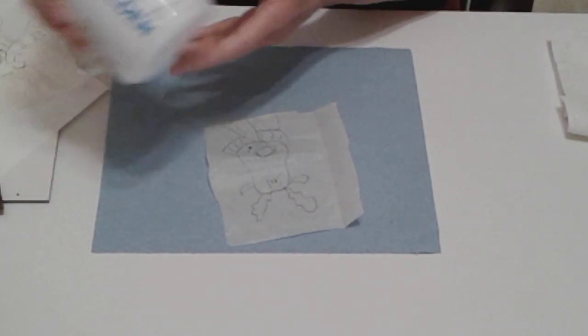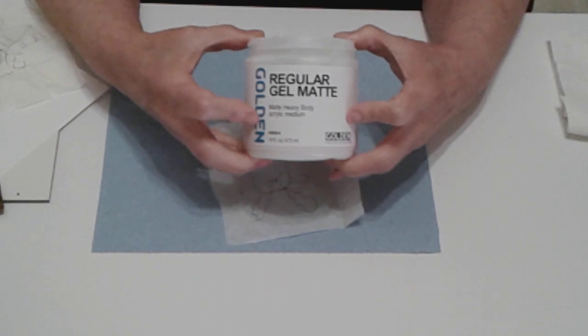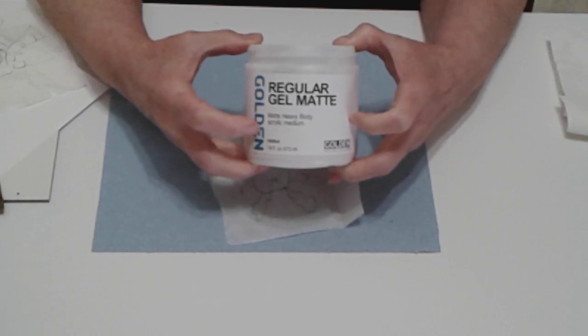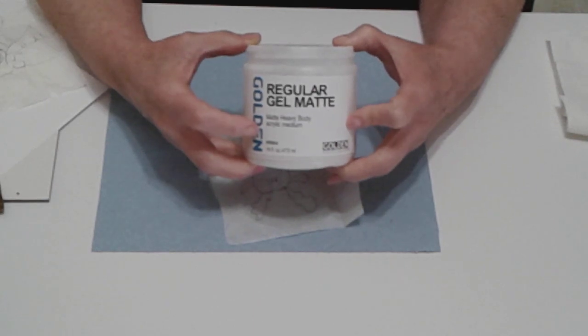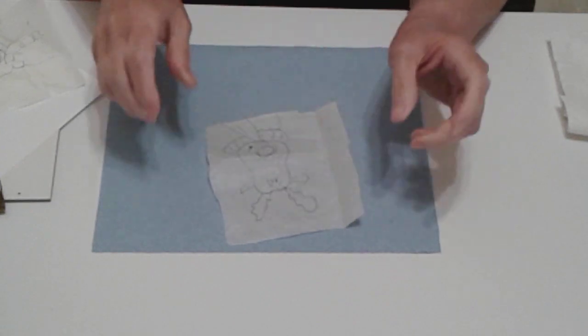Here's my tracing of the reindeer. The other thing I'm going to use is regular gel matte medium. If you don't have gel matte medium at home — I know it's expensive — you can take Elmer's glue, the regular stuff your kids use for school, and mix three-quarters water with one-quarter Elmer's glue. You only need a little bit of it; mix it really well for about a minute.